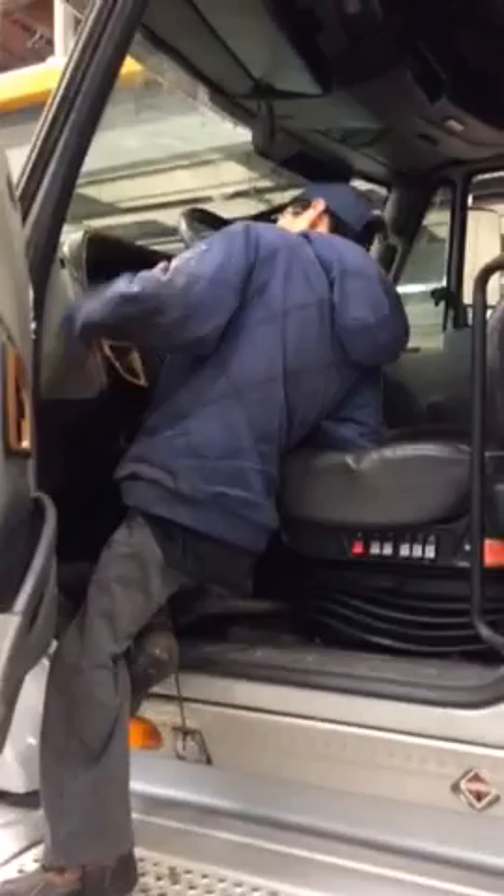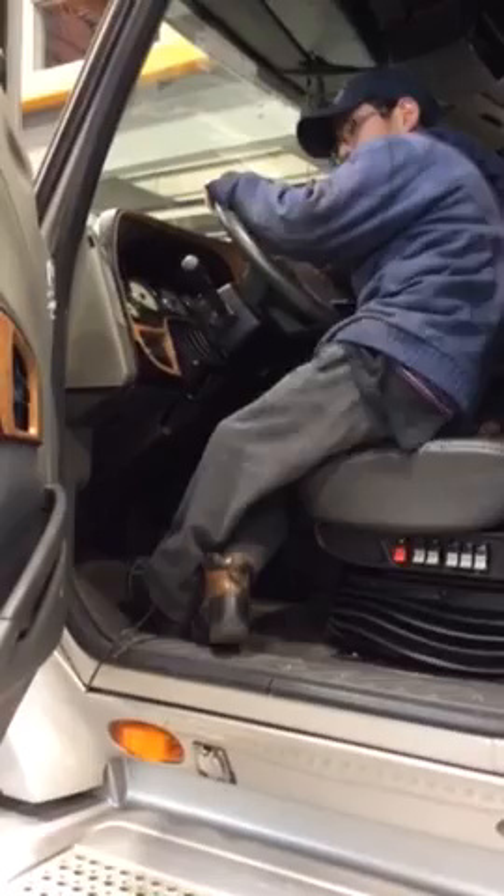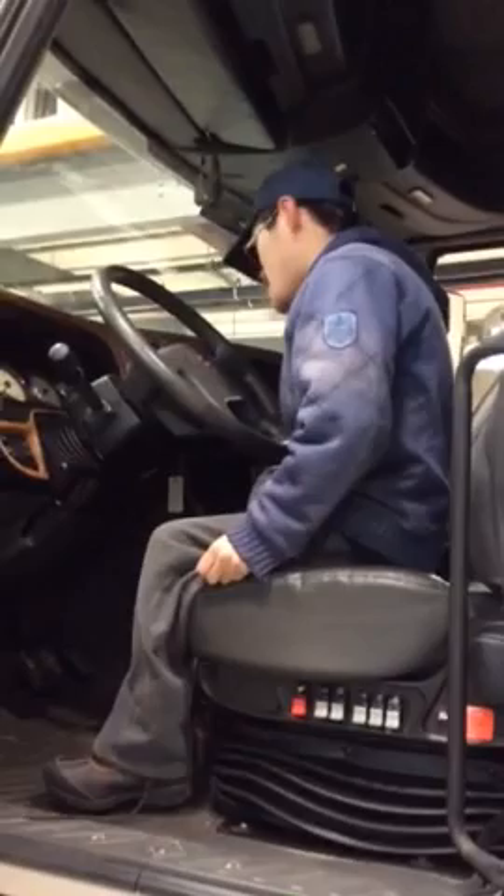Now most people usually aren't really supposed to be built for this. But I'm not like most people. I can shimmy my way out through the steering column — and I'll show you when I get out.